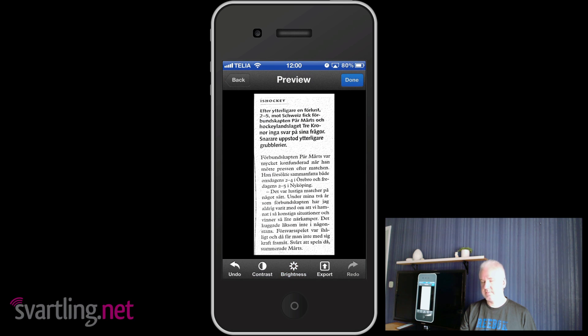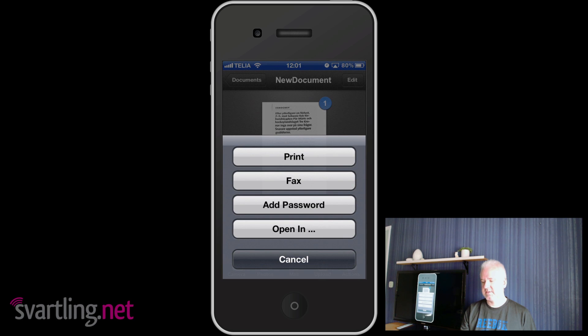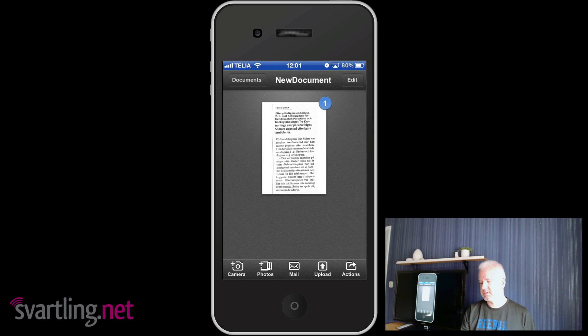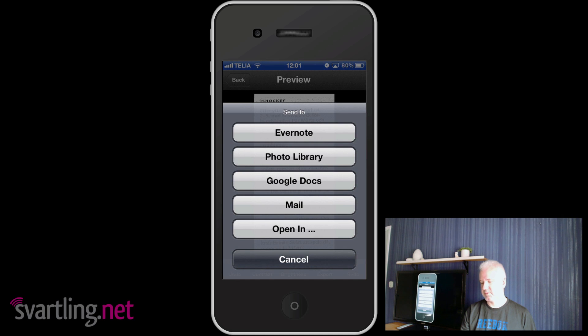When you're happy with the scanned document you just click done. As you can see, you now have one page in a new scanned document. You can edit and add more pages, scan more into the same document, and when you're happy you can print it, fax it, add a password, use Open In, or upload to iDisk WebDAV services, Dropbox, Evernote, or Google Docs. You can also mail it. If you open the page you can export it to Photo Library.